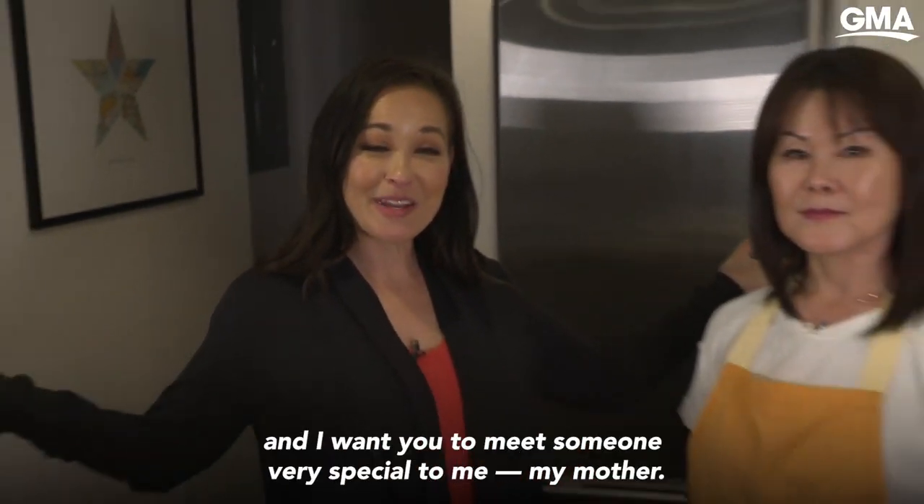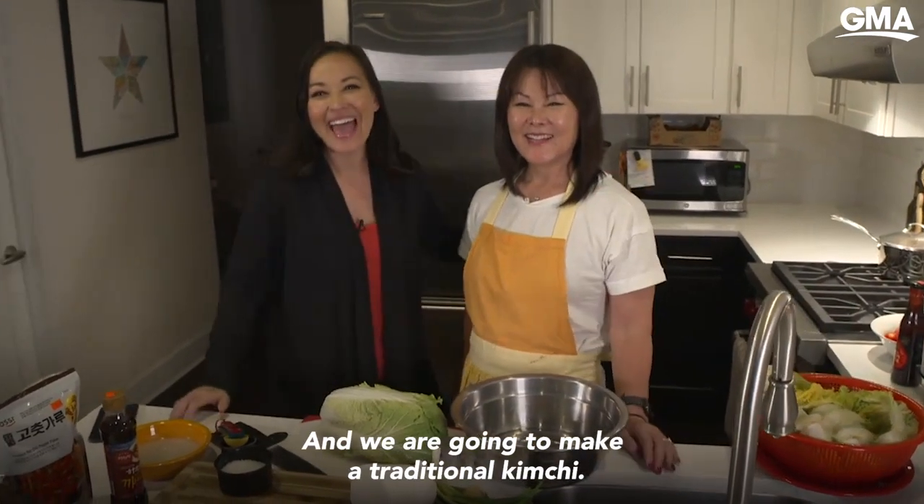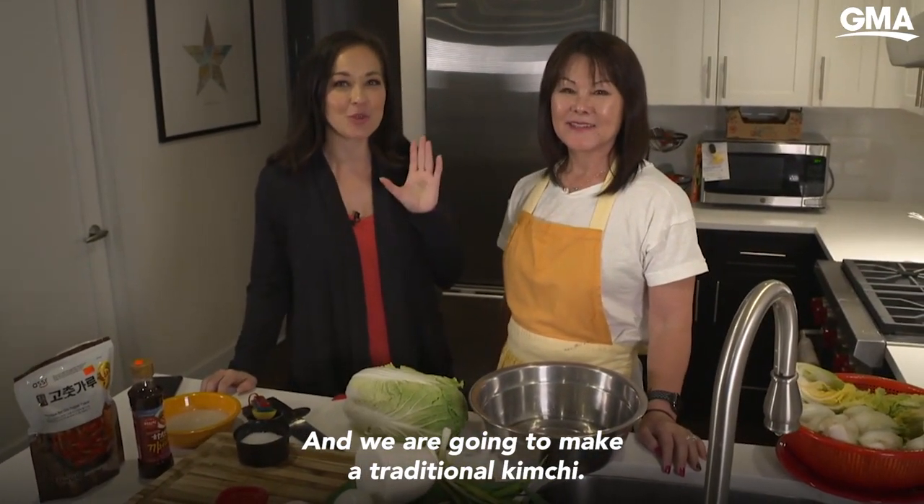Hey guys, I'm Eva Pilgrim. This is my home and I want you to meet someone very special to me — my mother. And we are going to make a traditional kimchi.